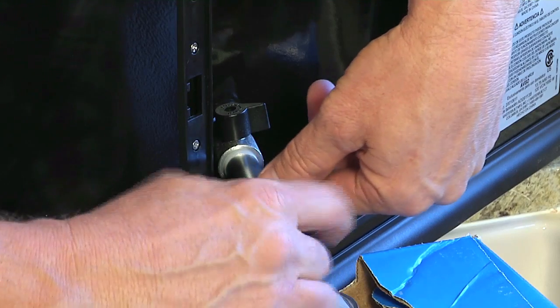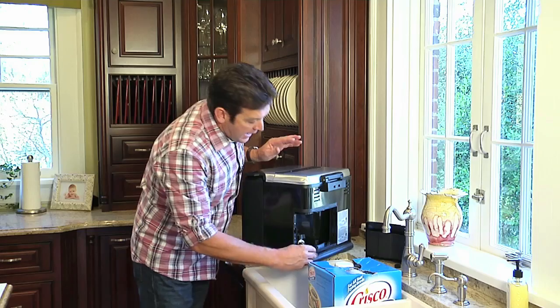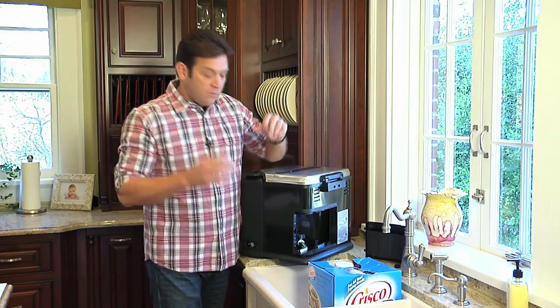Now, one of the things you want to make sure is if you do not have a drain valve on your turkey fryer, you will need a funnel.